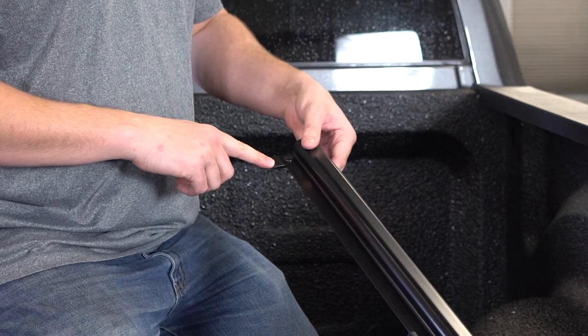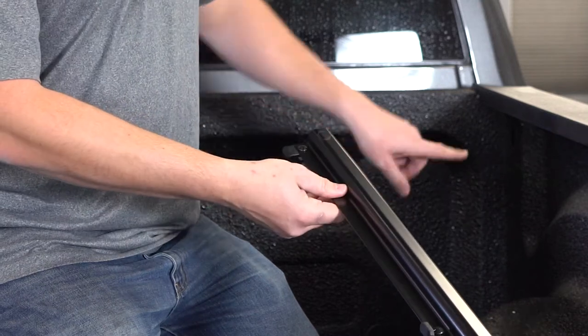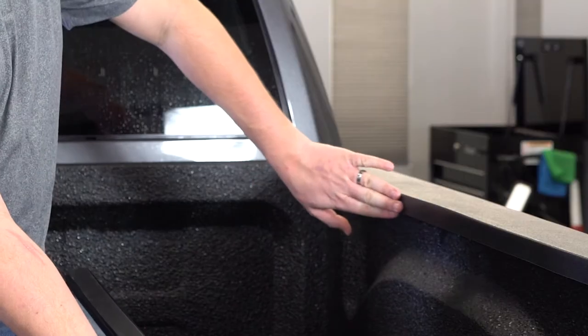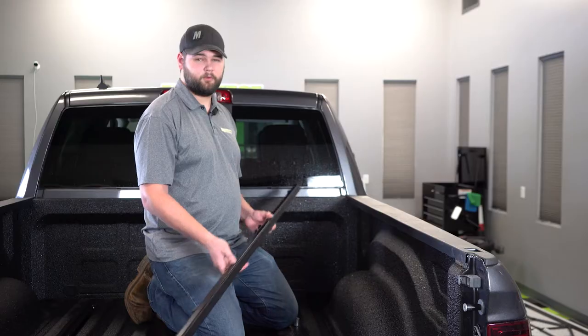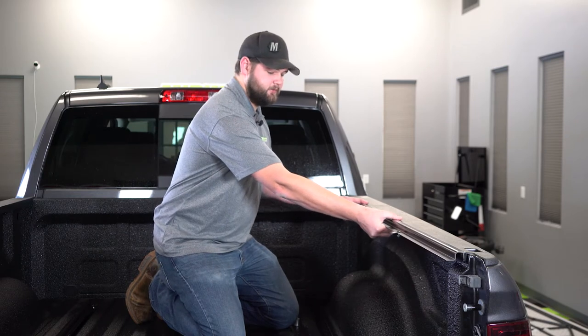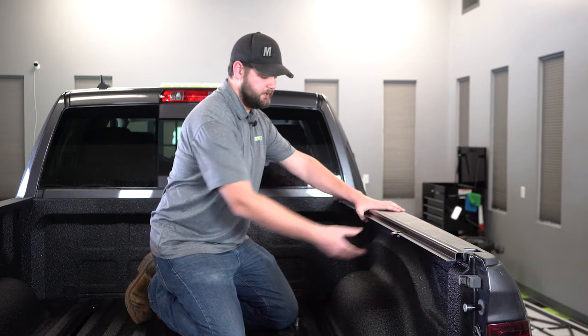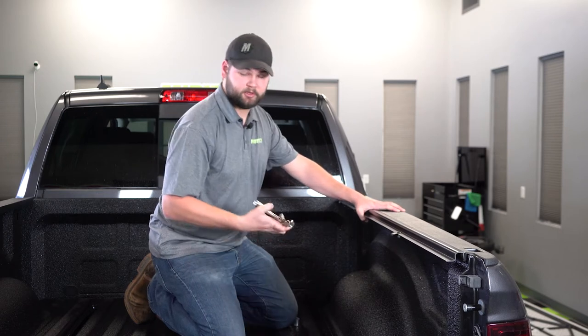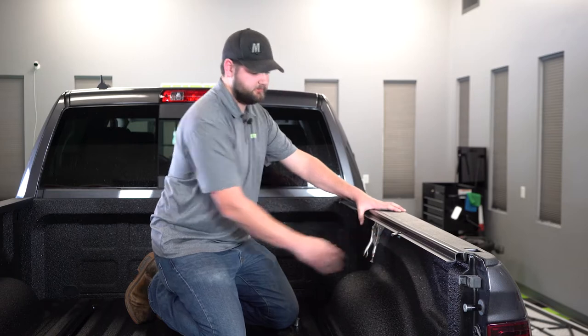When installing the rail, you want to make sure that the front catch is towards the front of the truck and that the seal is up against the bed rail. I'm going to install a rail now. The easiest way to do this is if you have a spring clamp handy or a friend to help you hold it up — vice grips will work in a pinch. Go ahead and use that to secure it in place.